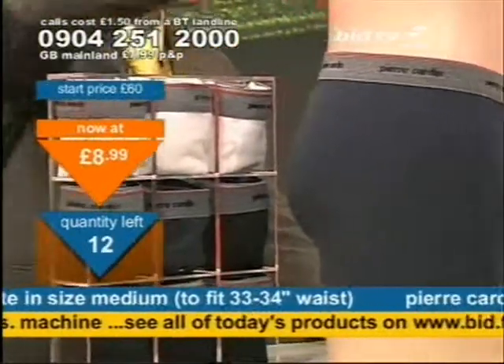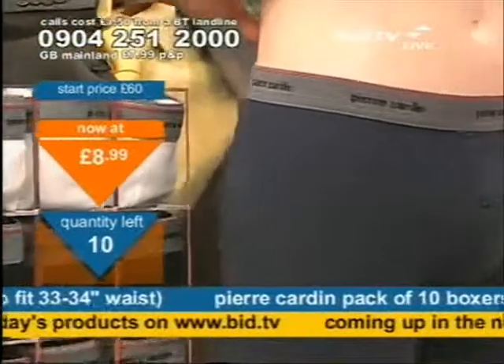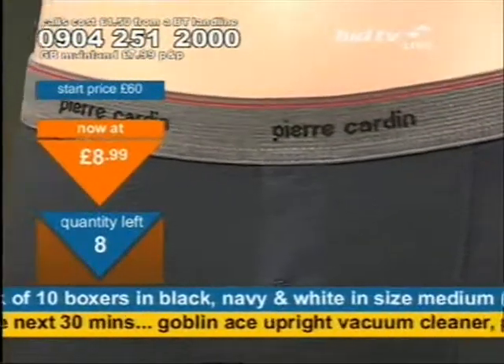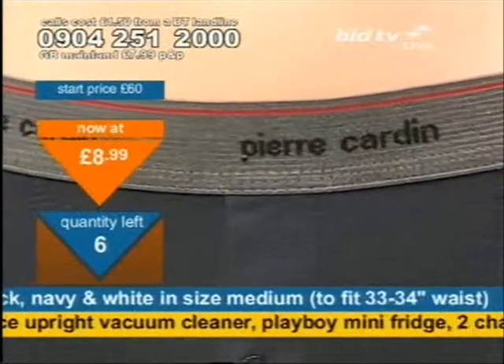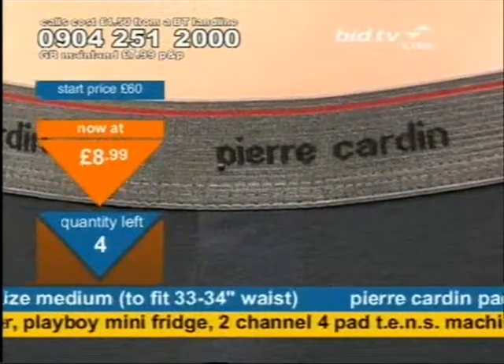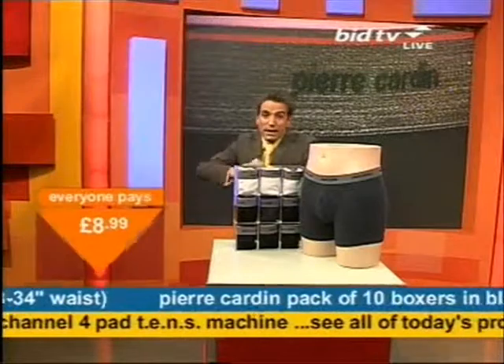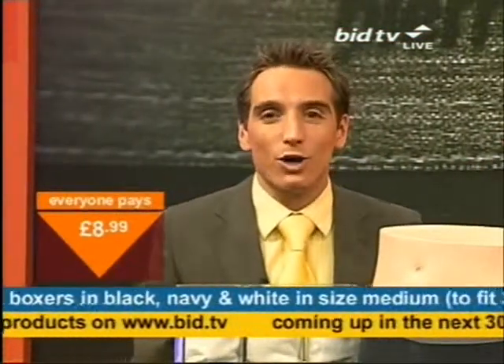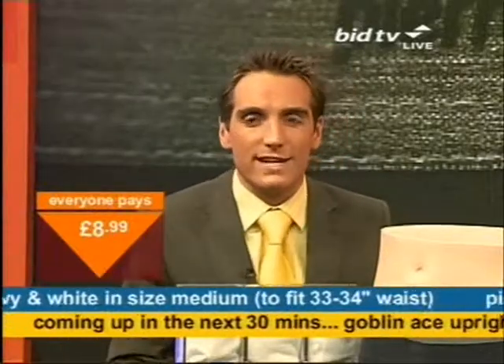Navy, white, black — ten remaining. A vacuum cleaner very soon. If your house is looking a little bit grubby and your vacuum cleaner is not doing its job, Andy Hodgson has a bagless one, so you don't have to get a bag and wrap it up. It's bagless, and that's going to be here next with Andy Hodgson on the channel called BidTV.